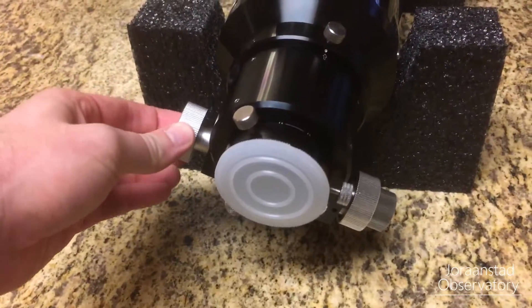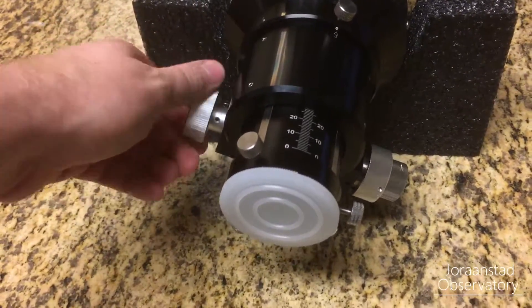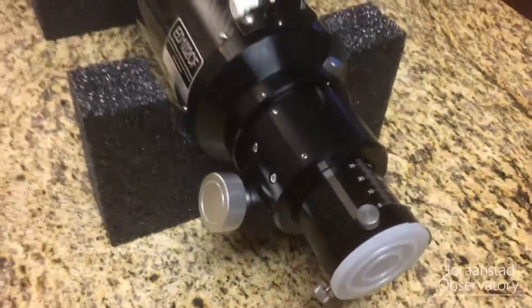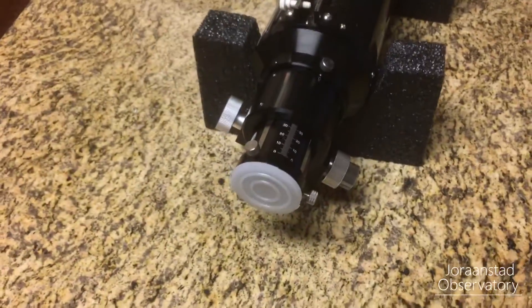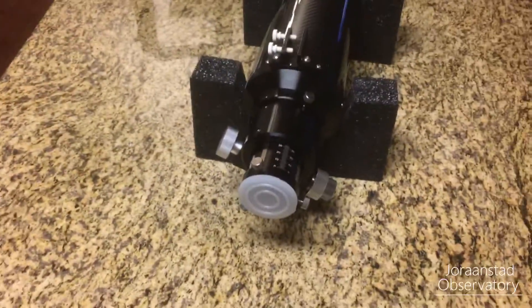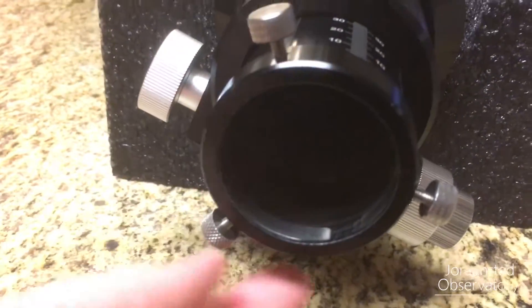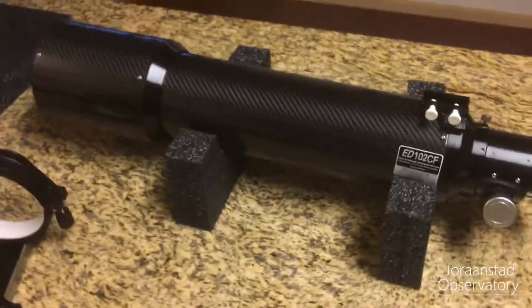Here we have the two-speed focuser. The large coarse focusing handle moves the drawtube in and out, and the same function is mirrored on the other side. Make sure when you get the scope that you tighten up the tension screws, because the drawtube comes out very easily — so easy that gravity will pull it down if the scope is at an angle. The smaller knob gives you fine focus, moving the drawtube in and out more slowly for really tuning in your focus. The two-inch focuser is collet-style with no threads — just collapsing screws to grip around accessories, making it very easy to plug and play.